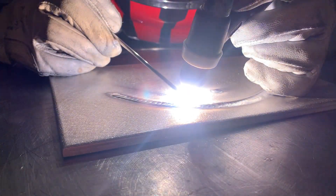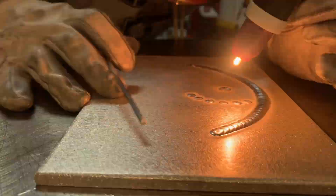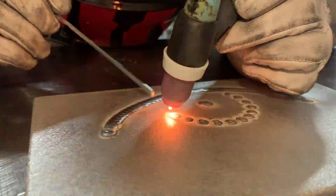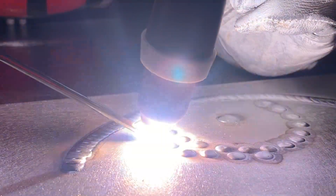As you'll see here, as I get going with my signature dot work look that I always do, it's much harder with aluminum. It's hard to keep them small and keep them perfectly round. But the thing I do like, however, is that these dots with aluminum tend to stand up and pop a lot more. So I really like this effect.